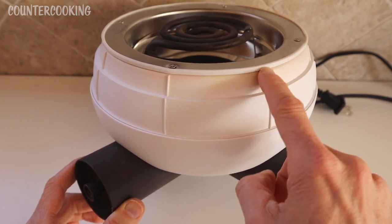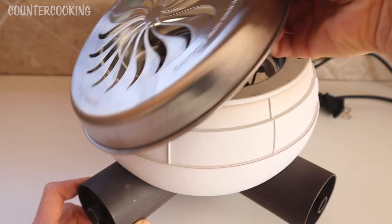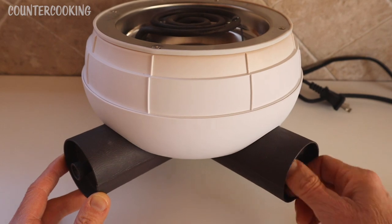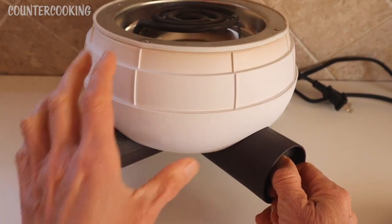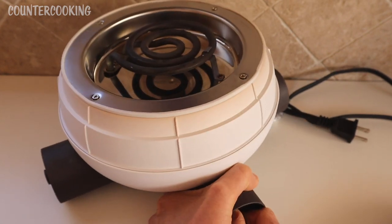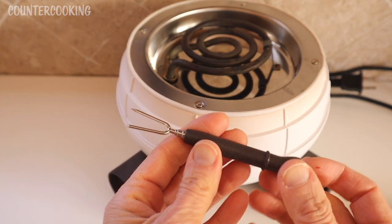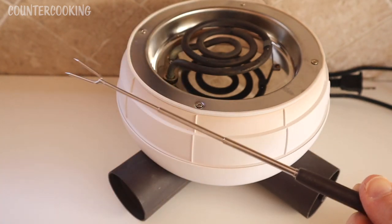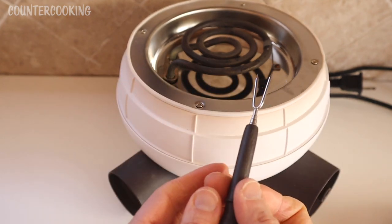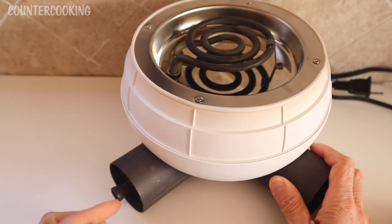Surrounding the heating element we have a nice stainless steel area. The rest of this unit is plastic. Around the top there is some browning — I think it's because when it's used for extended periods of time, that's what causes the browning. Down on the bottom is where the s'more sticks are stored, and it's kind of tricky. They don't screw out — you have to pull them out. It's like a little fork that extends. For a s'mores maker it's cute, but for using it as a hot plate it's really not a necessity.